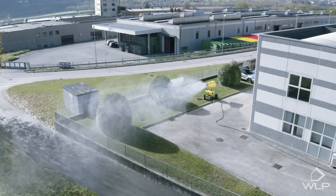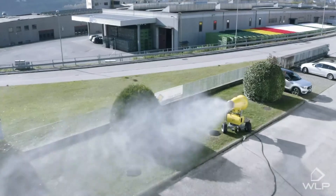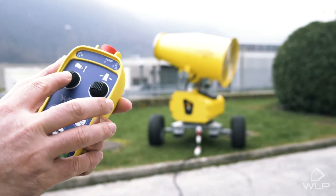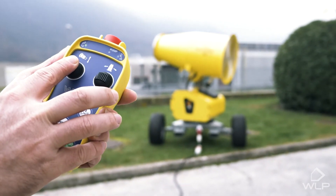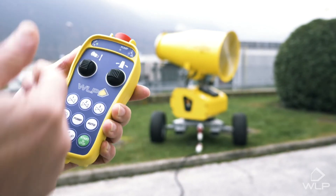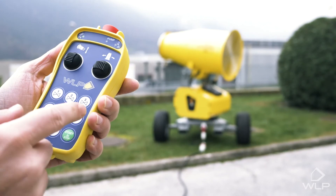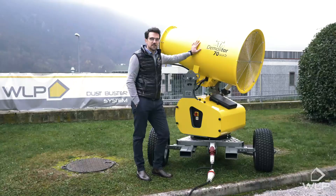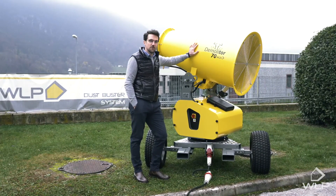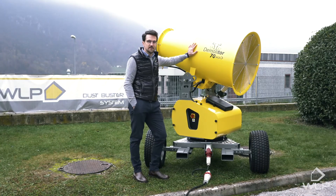Now it's connected. With this remote control we can operate the cannon head from a safe distance. With this button here we can control the inclination, and with this one the rotation. We have the same buttons as the control panel: the fan, the pump, the automatic option, and on and off. That's it today from me and the Demoliter 70. If you want any other information, please visit our site at wlpdust.com.